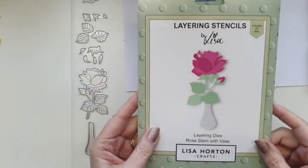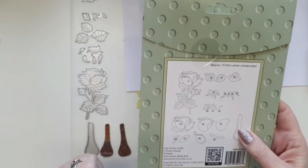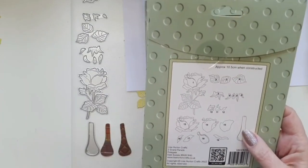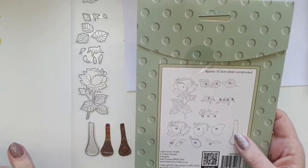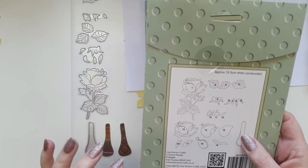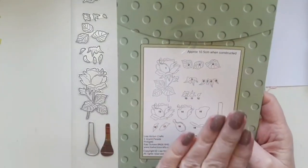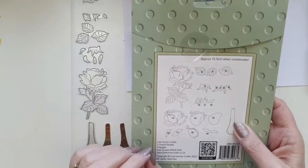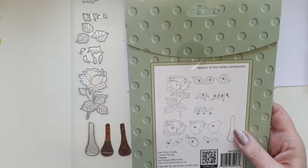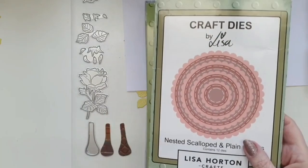I'm using this fabulous layering dies set, and the thing I like about them is that Lisa's numbered them all. Now, when she demos her stencils she always says your first one will be your worst one — and these are the same. What I'd suggest is get some cheap card, not copy paper because it won't work the same, die cut it and stick it together just once. As soon as you've done it once it will all become crystal clear.